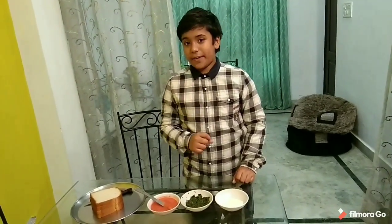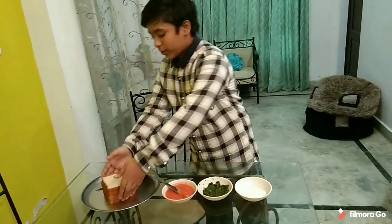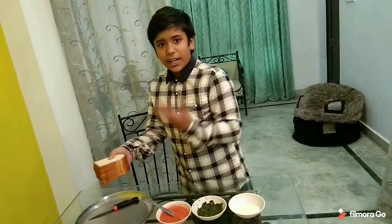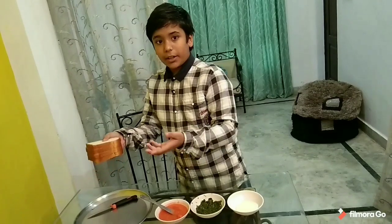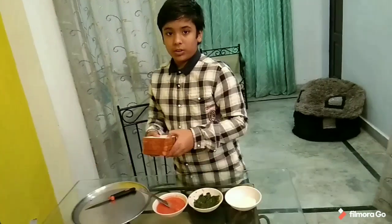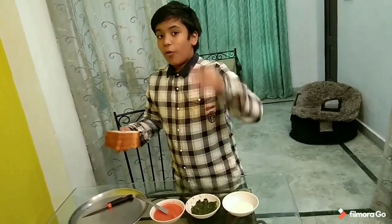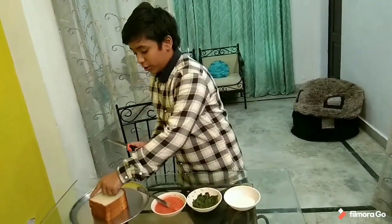For the tricolor sandwich you need tomato chutney, coriander chutney, and mayonnaise sauce. For the base, like every sandwich, we need bread — two multiplied by two, so we need four slices of bread, and we have to cut the edges also.